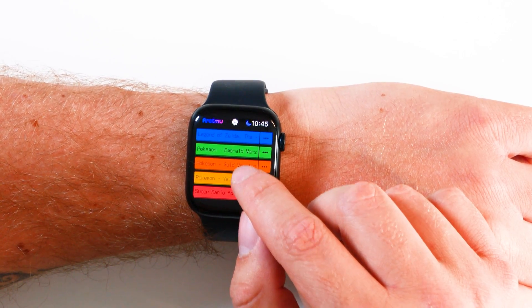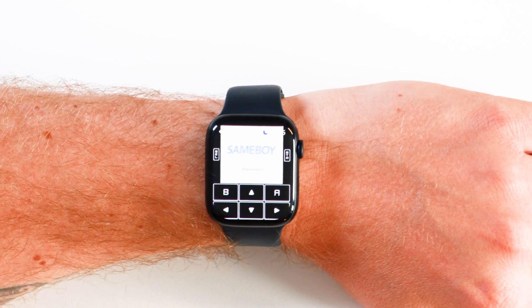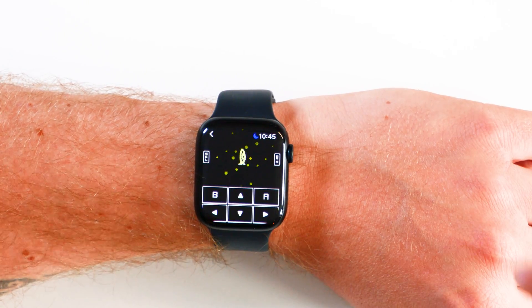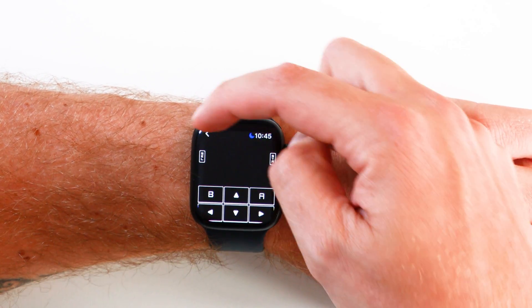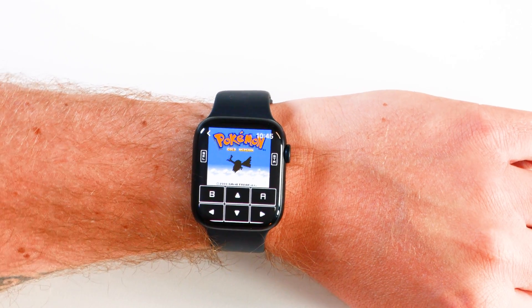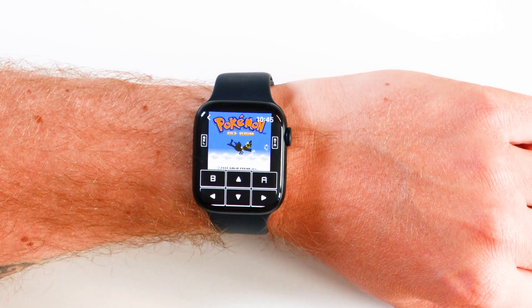If we take a look at Pokémon Gold, for example, you can see the design layout. The Game Boy Color and Game Boy games have the 4:3 display, so it does look a little awkward, and I don't love that the clock is still on here, but you get the idea — it works. If I press all the D-pad stuff, it works.